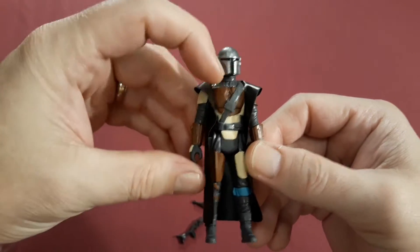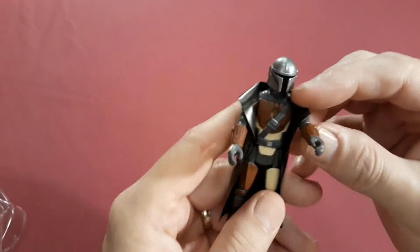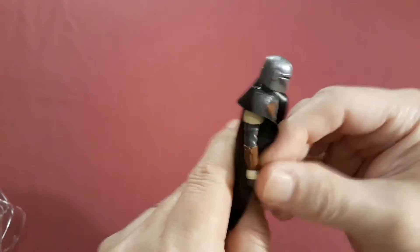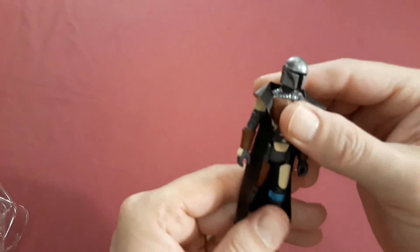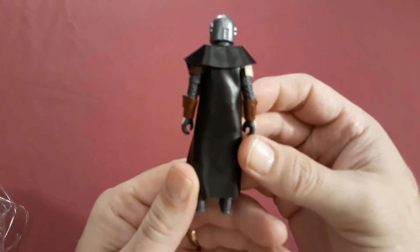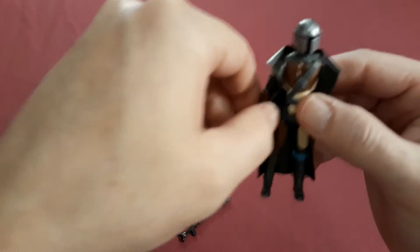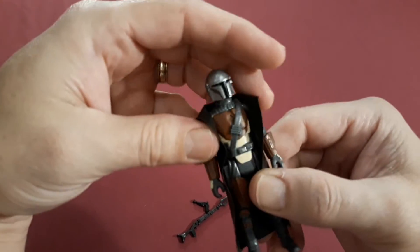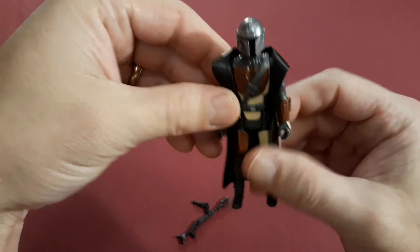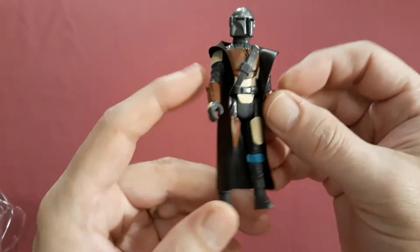Like I said before, that's the Beskar steel helmet. The articulation on these was very simple — we didn't need that much back then. It's got that classic vinyl cape that was on a bunch of the Star Wars figures at the time, like Darth Vader and Ben Kenobi. That was one of the first things I'd try to get off. I was pretty rough on my action figures, but a little nicer to the vehicles because they were a lot bigger.